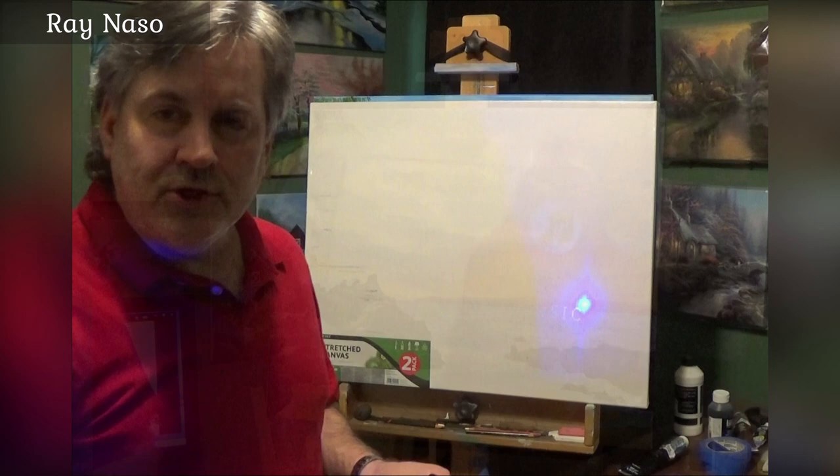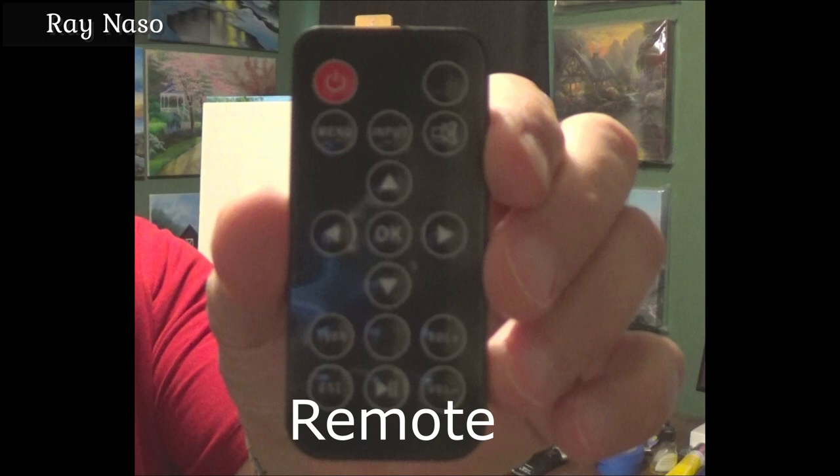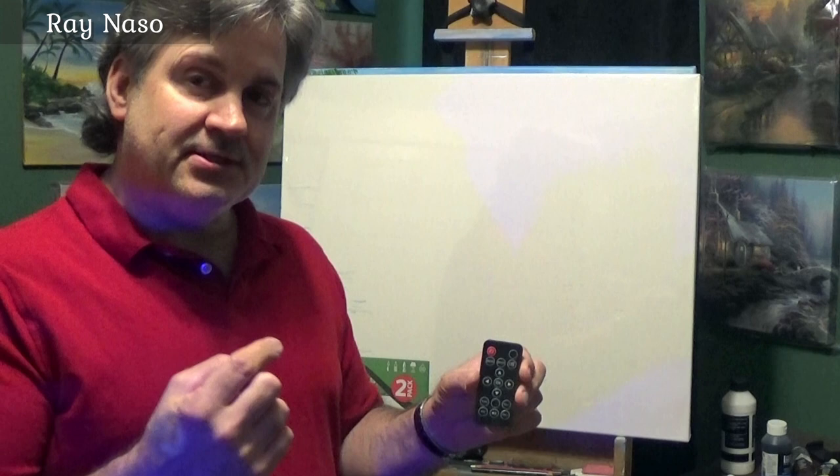Using this projector, it actually comes with a small remote. You'll see a little menu button and an input button. We're going to be using the menu button and the input button — the input button is going to take us to the USB stick that we put in the side of the projector. The input button switches you over to the USB port.